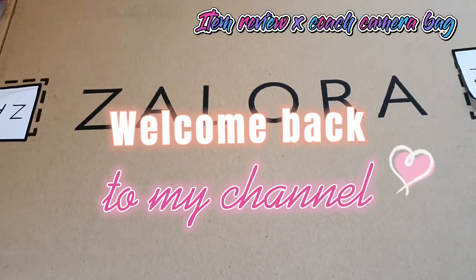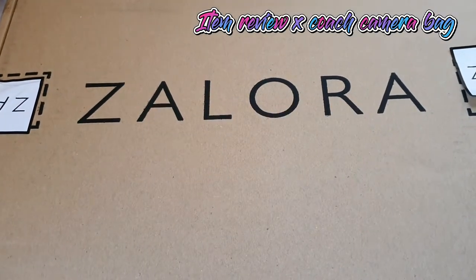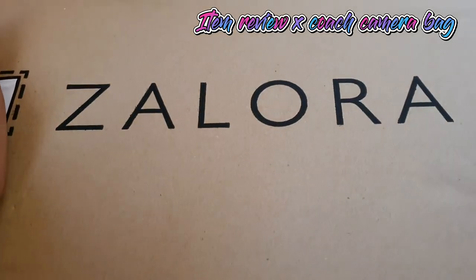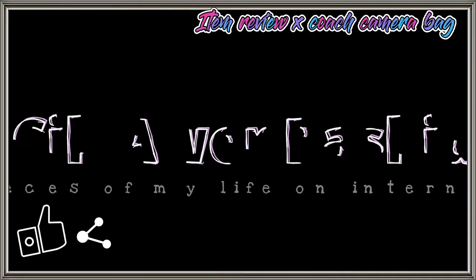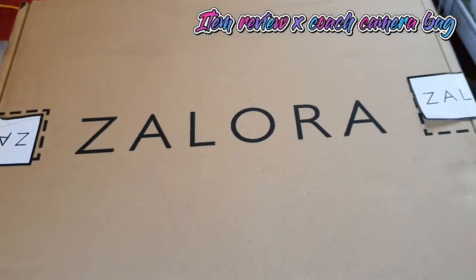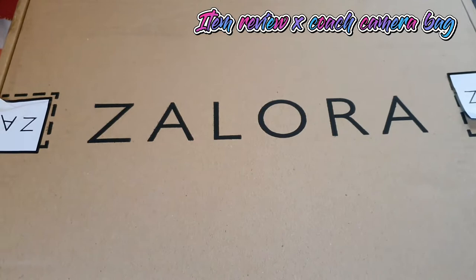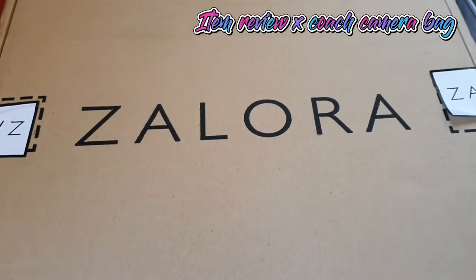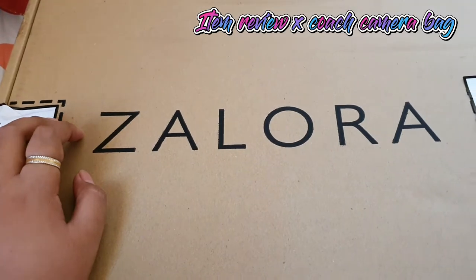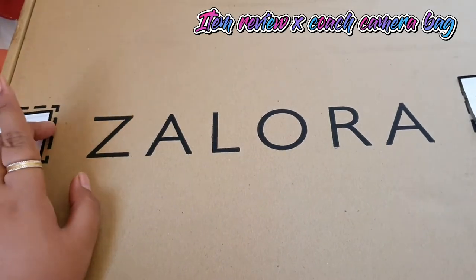Hello everyone, I'm Kim Ji-eun. Today I got a package from Zalora. My last handbag haul was two months ago, so here is another bag — another new handbag. Let's see what's inside.